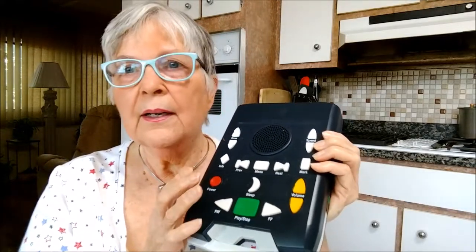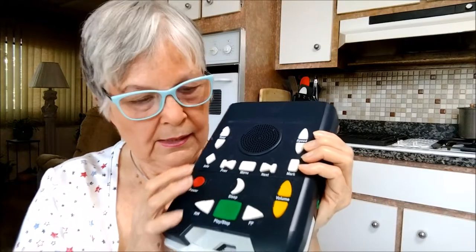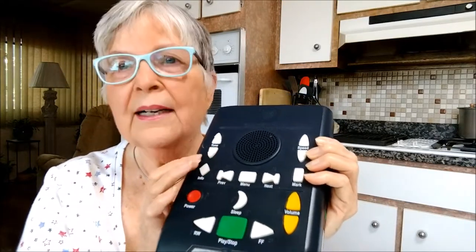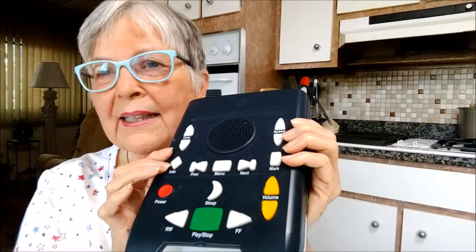The device narrates each button when pressed. For example, pressing the power button plays: 'Battery charge remaining: 19 hours. Battery powered. Press this power button to turn the player off. Press the power button again to turn the player back on. If the player is running on battery and not playing a book, it will automatically turn off after 30 minutes to preserve battery power.'